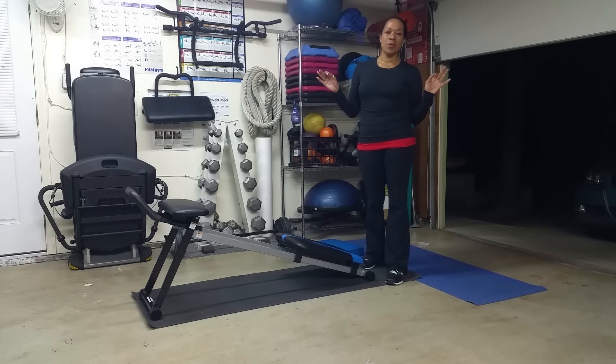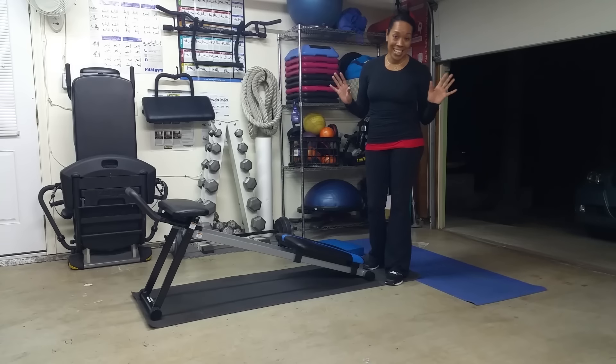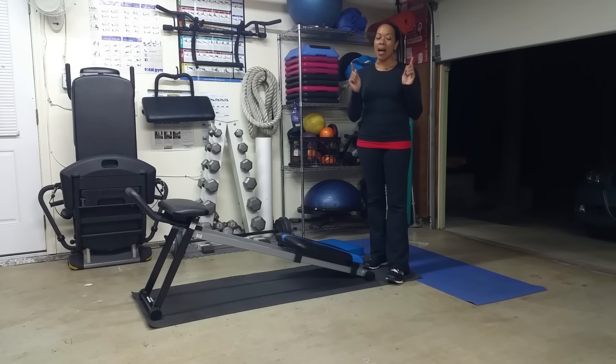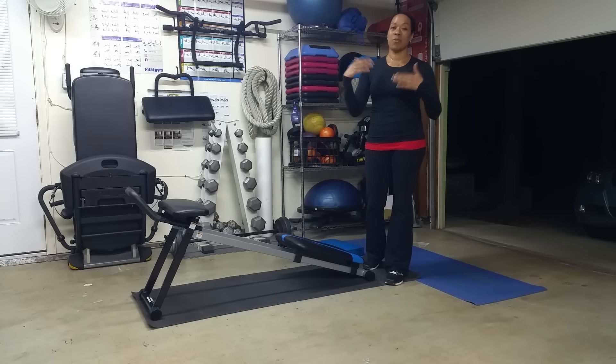Today what we're going to do is eight exercises on this piece of equipment, only 45 seconds each. However, if you're just starting out or you have back issues or any other things that might hold you back from doing these core exercises, just start with a few reps, see how you feel, and then build from there.